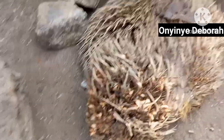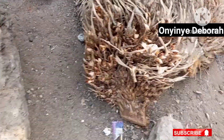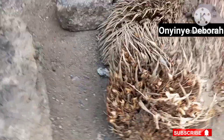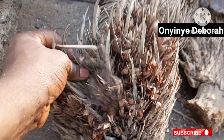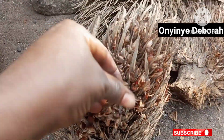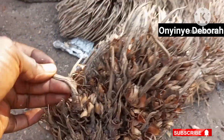This is palm stalks. In Ibo, we call it Aerega Nkun or Aerega Kun. Please let me know in the comment section what you guys call it in your own dialect. It is made up of tiny, sharp, and piercing tongues. This is what forms the head of the palm fruits or palm nuts.